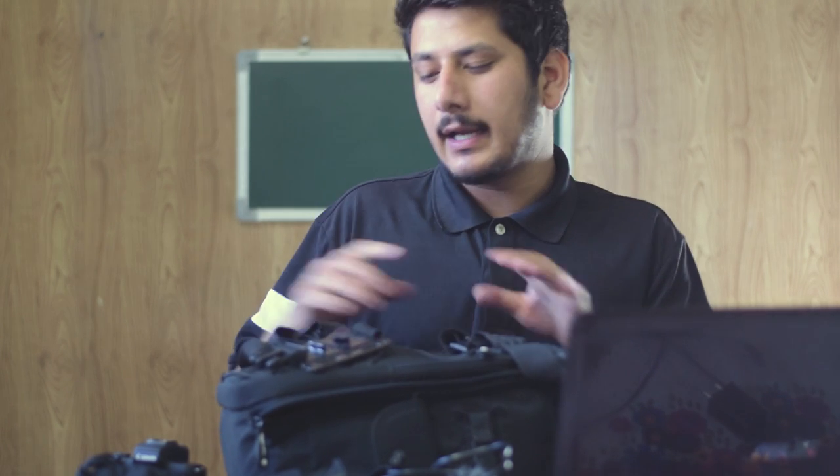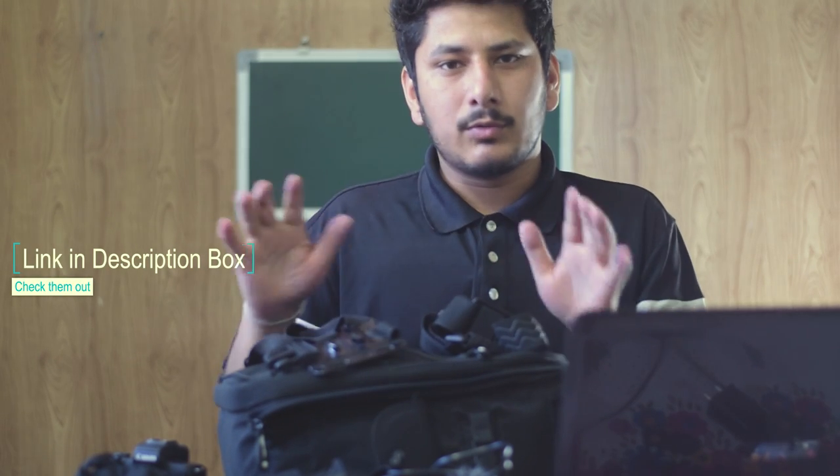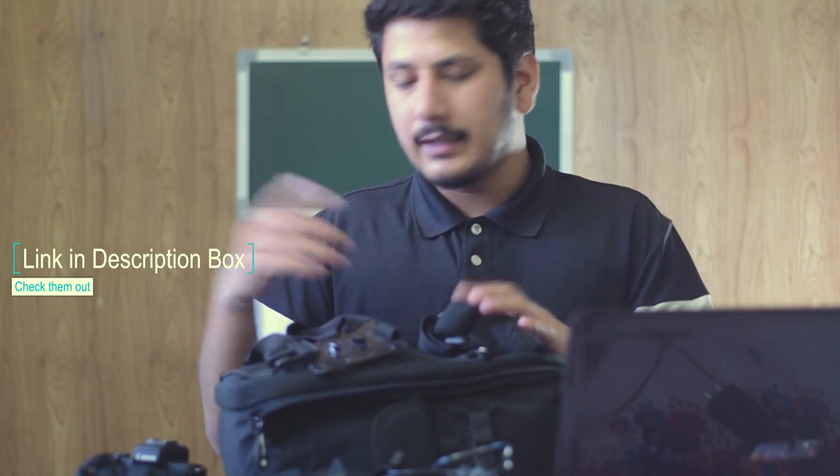I'm going to start making more camera-related and tutorial-based content on my channel — covering how to achieve certain looks, colors, and different techniques. Subscribe to that channel too, link in the description. Links to buy any of these items are also in the description box. Don't forget to subscribe and hit the like button if you enjoyed this video. Bye, peace!